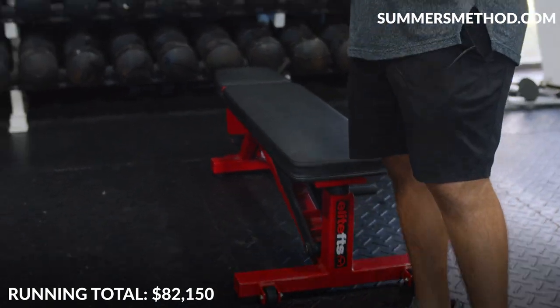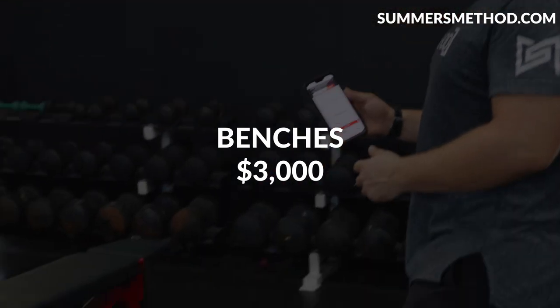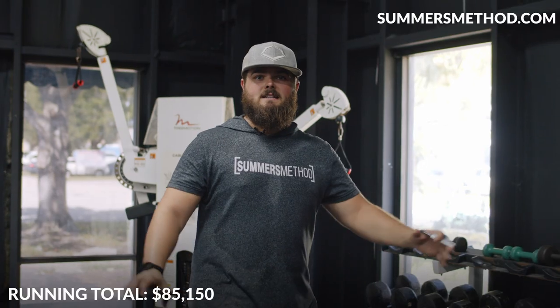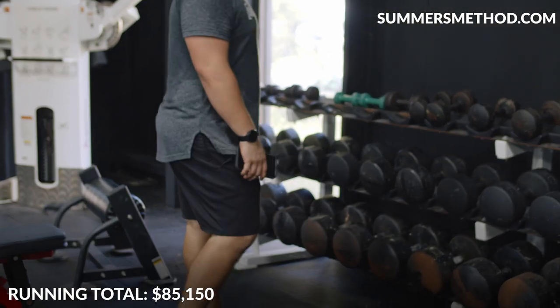We also have a Rogue safety bar. For benches, these are the Elite FTS college benches — $1,000 a piece — so call it three grand for three benches.